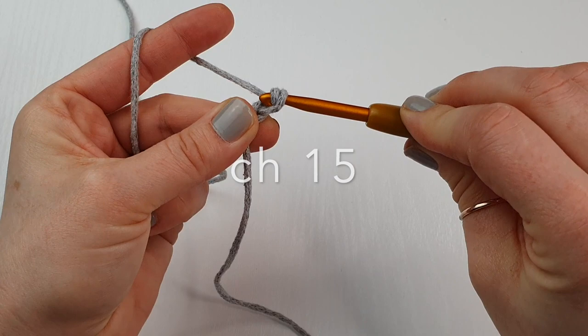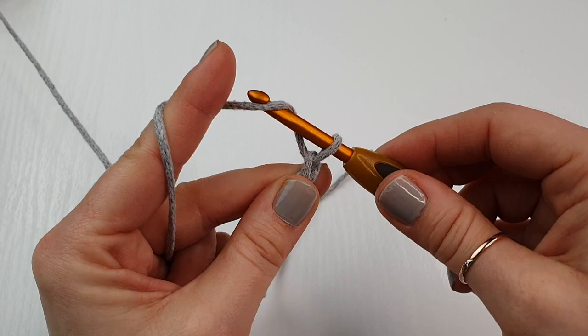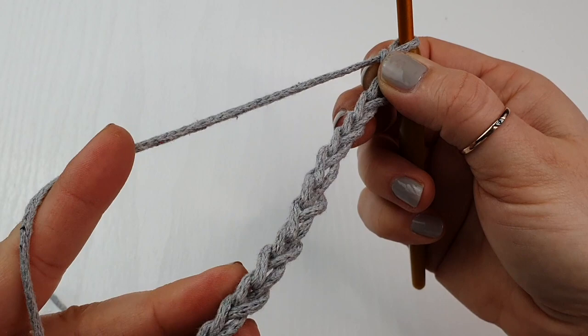Now we are going to chain 15 — yarn over and pull through, yarn over and pull through. It may be a little bit trickier with the cord because it's not very soft, it's actually quite rough to work with. But for handbags I think this cord works perfectly. Continue chaining until you have your 15.